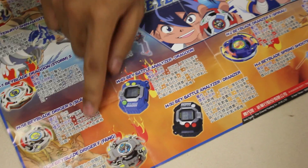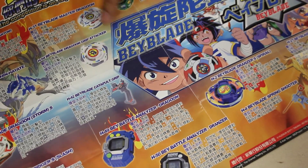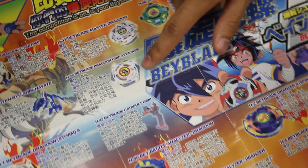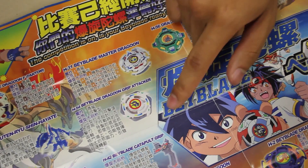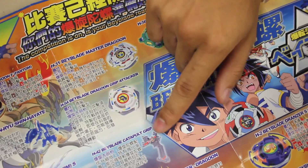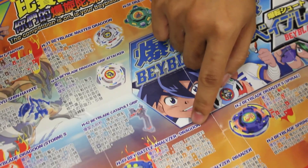Trigger — my favorite. Slash. Beyblade Drigger Fan. These are like DigiDevice ones. Master Dragoon — I had this. This is my first Beyblade, actually. It has a rubber tip on it. Grip Attacker — that grip from the rubber. Beyblade Catapult Grip. I think we all had one of those. Everyone had one of those. Beyblade Analyzer.